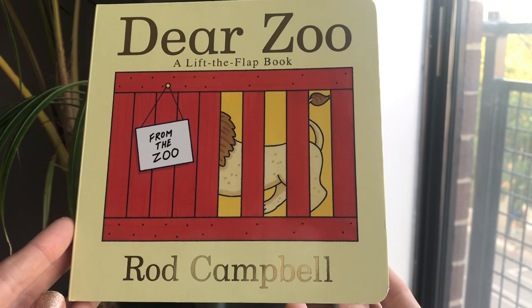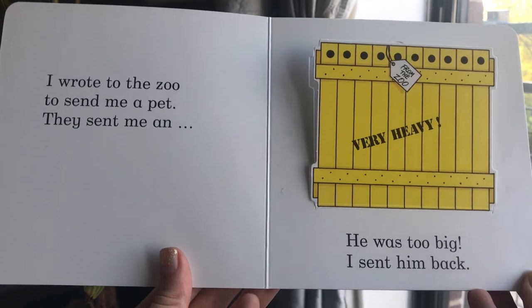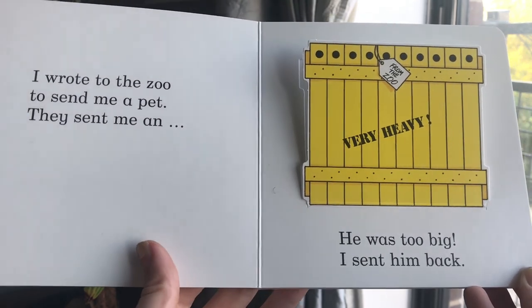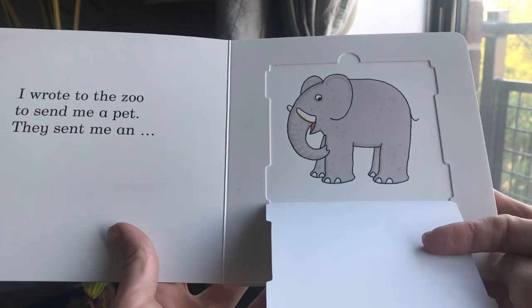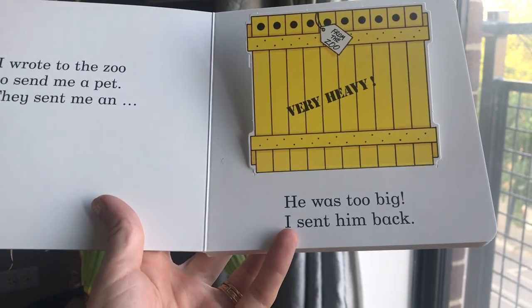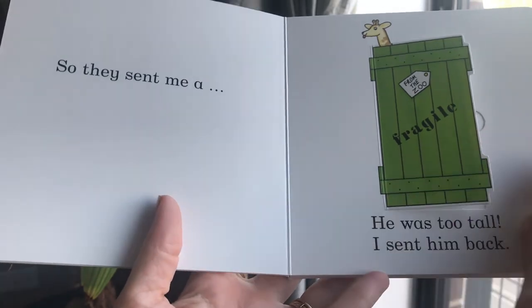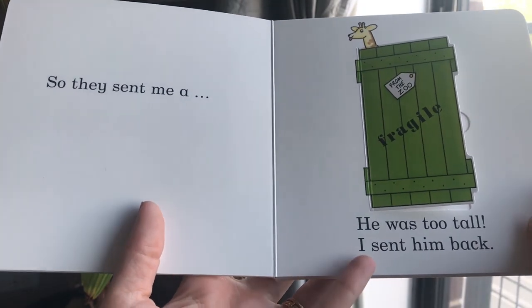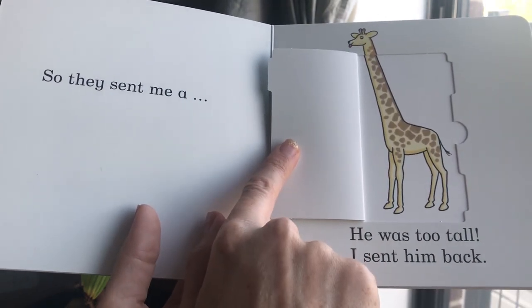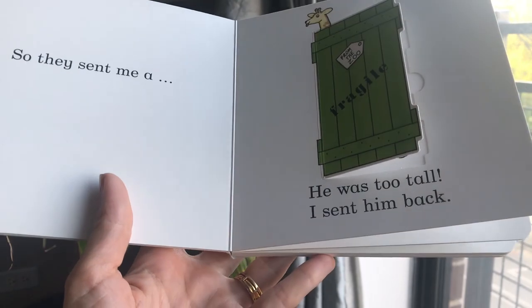Today's story is Dear Zoo by Rod Campbell. I wrote to the zoo to send me a pet. They sent me an elephant. He was too big. I sent him back. So they sent me a — can you guess — a giraffe. But he was too tall. I sent him back.